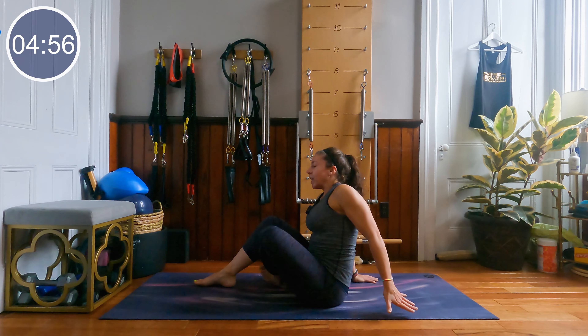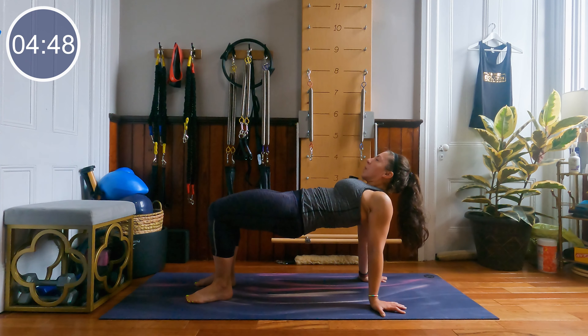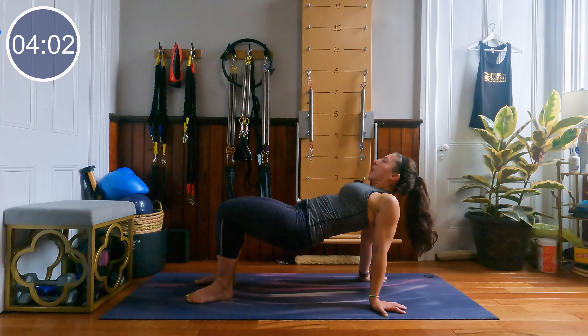Hands back behind you, feet in front of you. We're going to lift those hips up high and pulse them in 3, 2 and 1 — hips lift, little tiny pulses up with those hips. Push the heels actively through the floor, nice open collar bone. Working the back body, which is still part of the core — we've got to work all sides of that cylinder. Little squeezes of the glutes. Last 10 seconds. 5, 4, 3, 2 and 1 — lower the hips down.